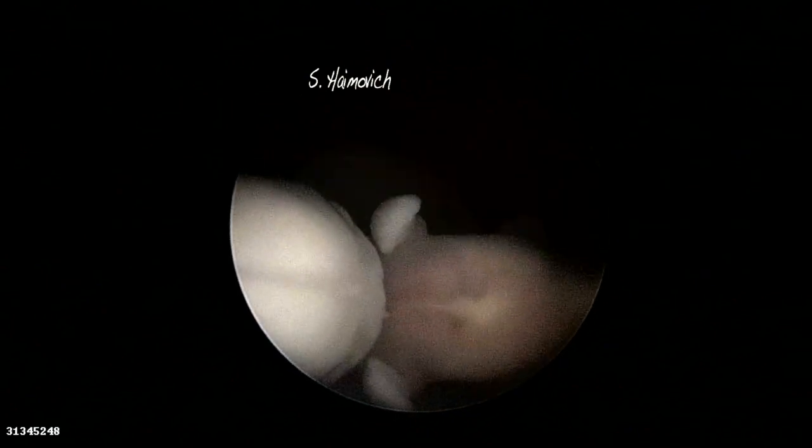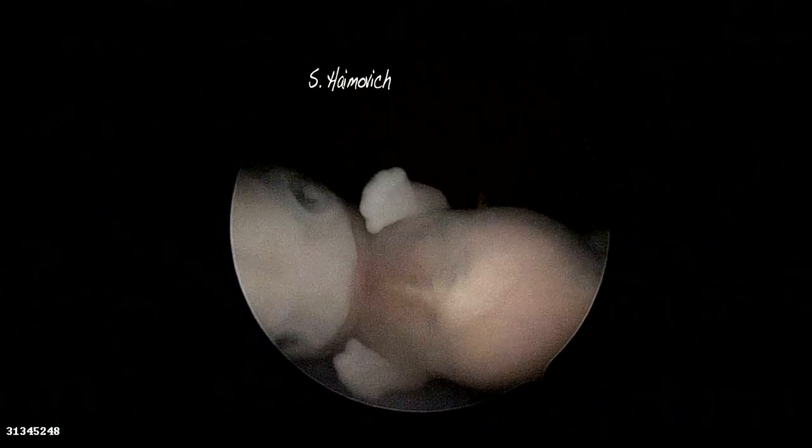This is a 9 weeks embryo. In the upper limbs, you can see the hand plates. Notice also the pigmented eyes.